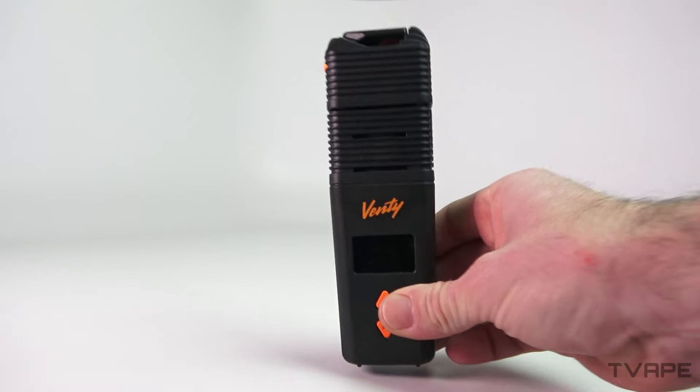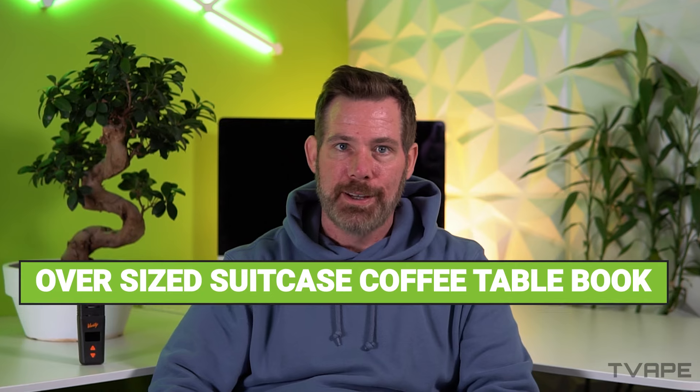Let's talk portability — it's not that portable. You can see it, it's pretty big. I mean, it's technically portable; it's not like a desk. But you should think about it like an oversized suitcase at the airport — the kind you have to get a special tag for. It's about two and a half Zeus Arc units in volume and about 1.7 times the volume of the Utilian 722. Think of it more like a coffee table book as opposed to a paperback novel. It's that big.